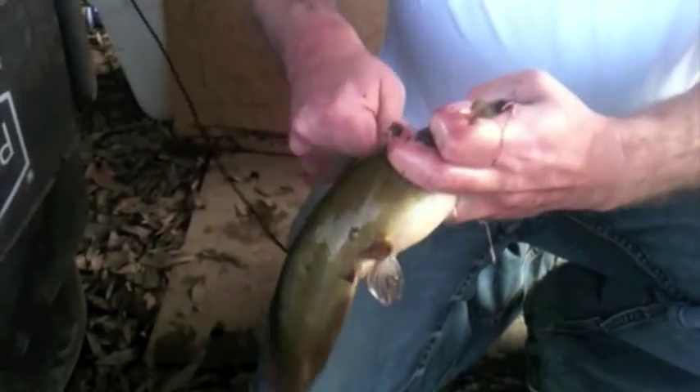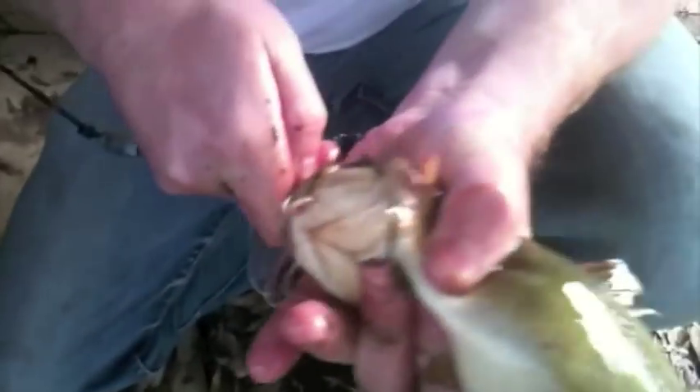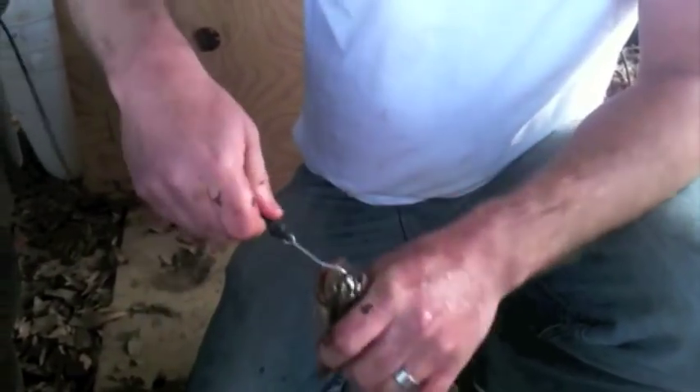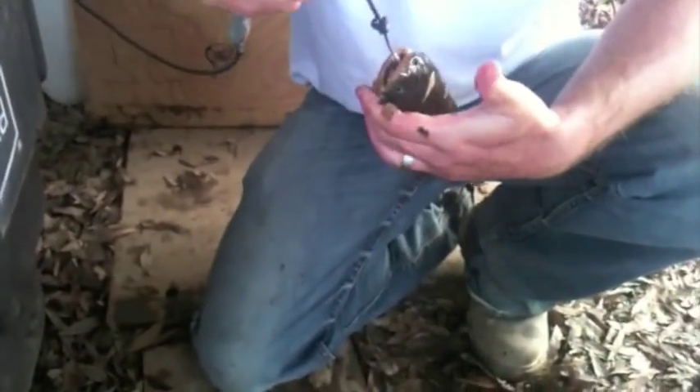Another way that you can bait these things up is through the front. What I normally like to do is go up to the top of the roof of the mouth because it's real hard, and it's hard for the flathead to get them off. So you get it hooked in there like that.